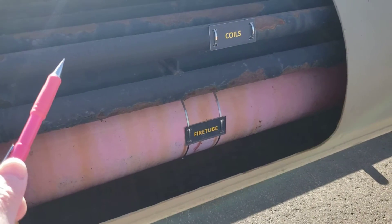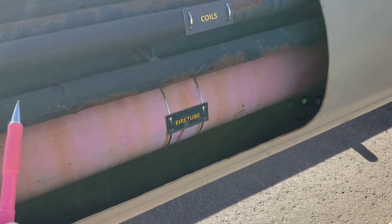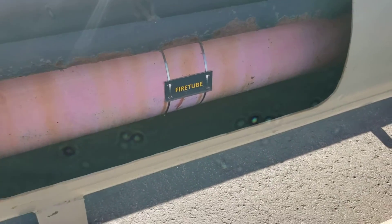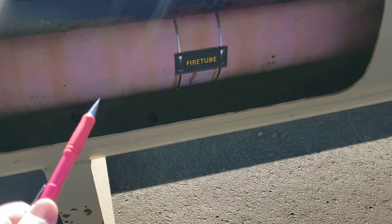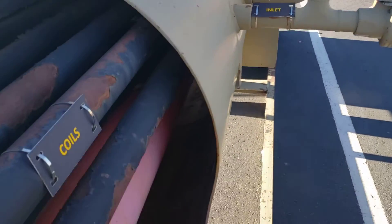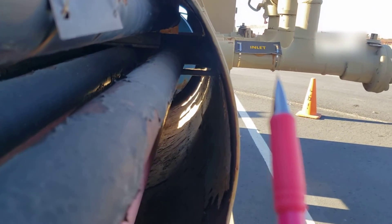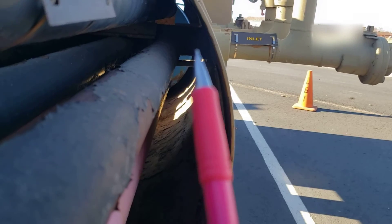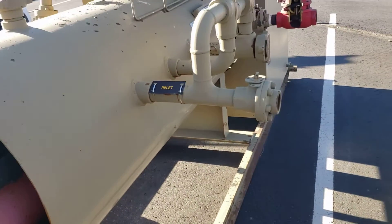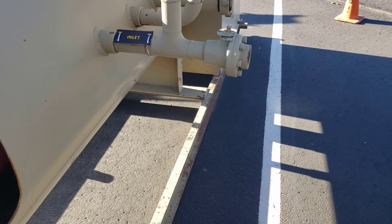They don't always have coils coming in off the wellhead but some of them do. This was an attempt to give it more heat before it actually dumped into the main chamber. The fire tube — if we look in here, those inlets right there are connected to the tubes. You can barely see it, but the inlet coming from the wellhead goes into these tubes and circulates back and around. It's got a series of bypass valves and dump valves to control how it flows.